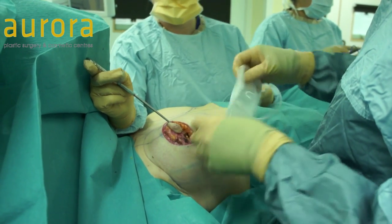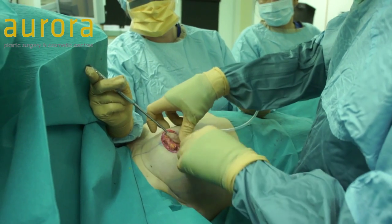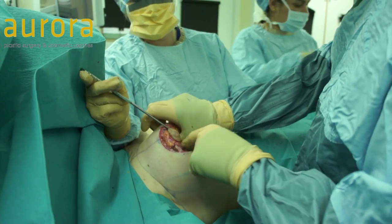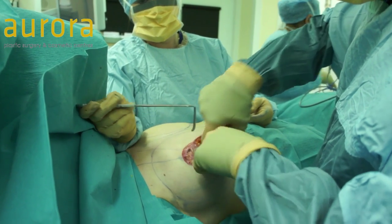The next stage — this is a temporary inflatable implant, which I'm just going to put in. We only use this for a short period of time, just really to check that we've got the right size.